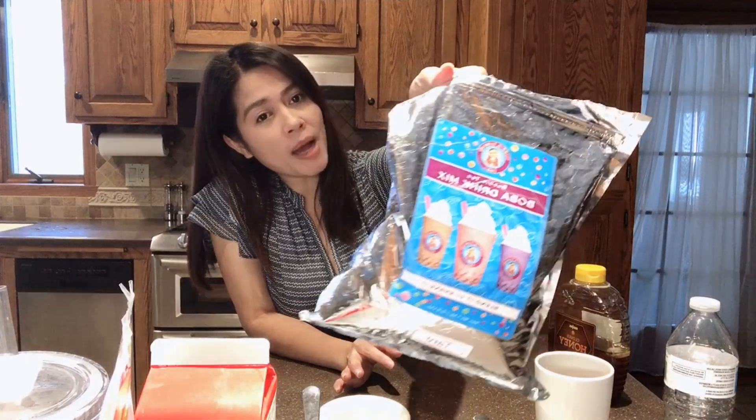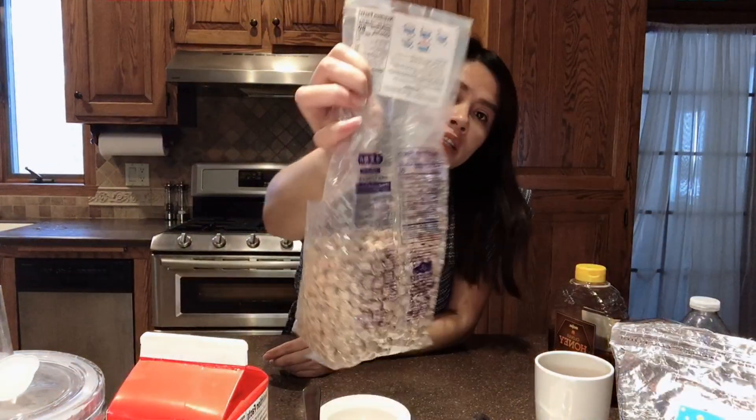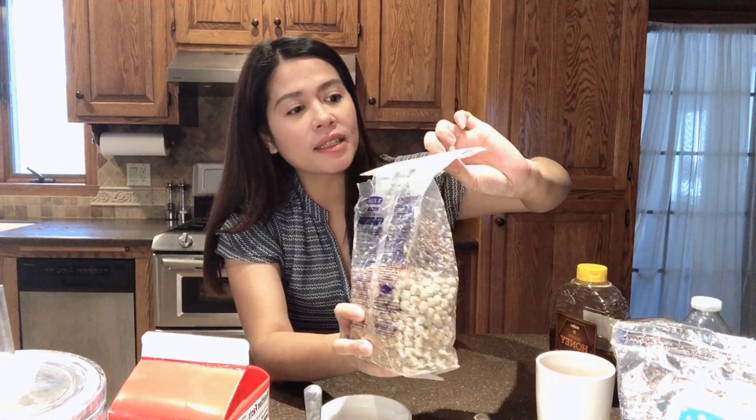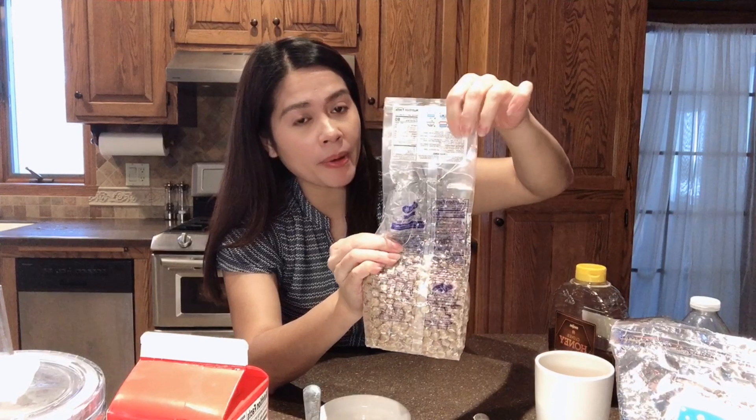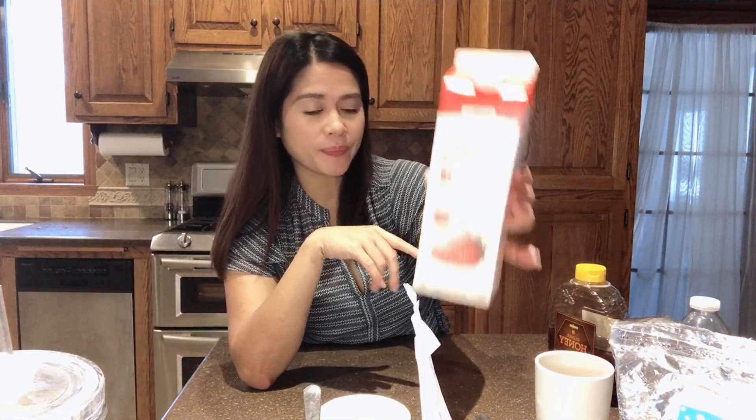Hey guys, today I'm showing you how to make taro milk bubble tea at home. First, we need taro powder — any kind of brand is okay. And of course the tapioca pearls, you can buy these at an Asian store. The instructions on how to cook the tapioca pearls are on the package. It's very quick to cook — it takes about 15 to 25 minutes to cook this kind of tapioca pearl.